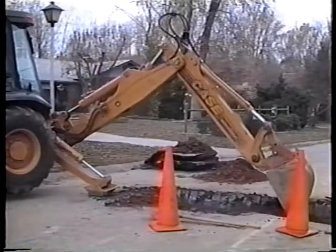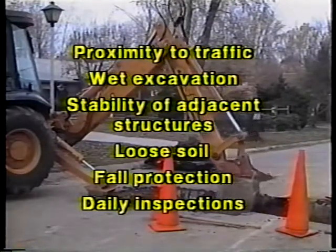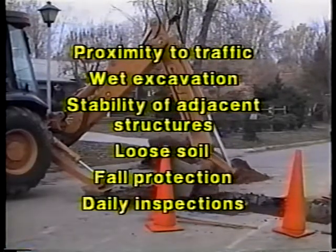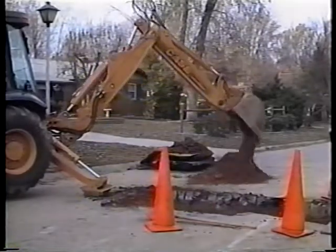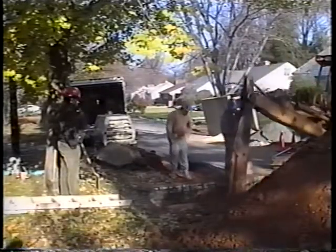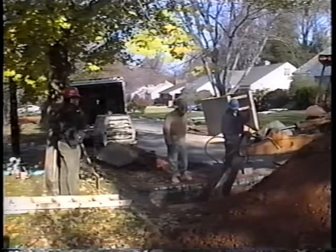Other trenching issues include proximity to traffic, wet excavation, stability of adjacent structures and areas, loose soil, fall protection, and finally, daily inspections to check all conditions. Not all of these issues arise with every utility cut, but as they do, each one should be considered and the necessary steps should be taken.